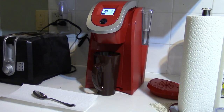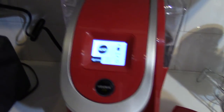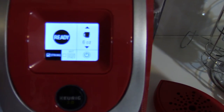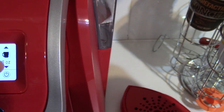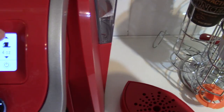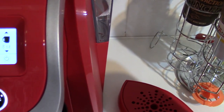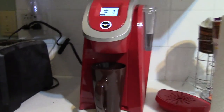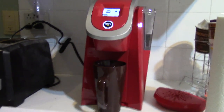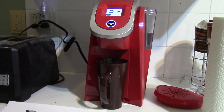As you guys can see the screen there — let me get you guys a little close-up of the screen. So you can select the strength, click. You can select your beverage size up to 10 ounce, 4 ounce, 6 ounce — let's make an 8 ounce coffee, just for the hell of it. I'm going to make it strong, so let me back up here, reset the camera, click so you guys can see that. Let's get ready.